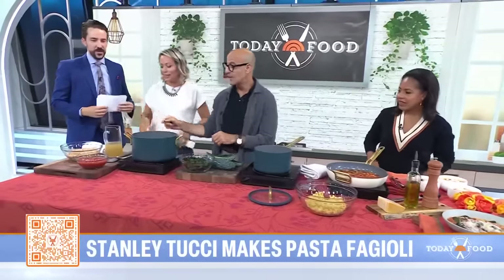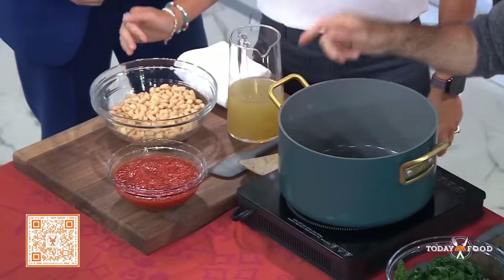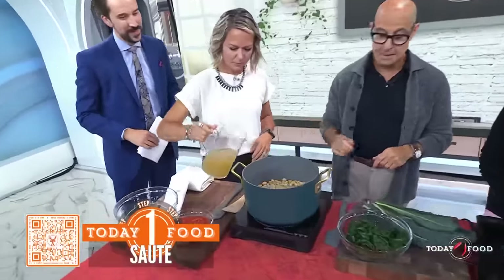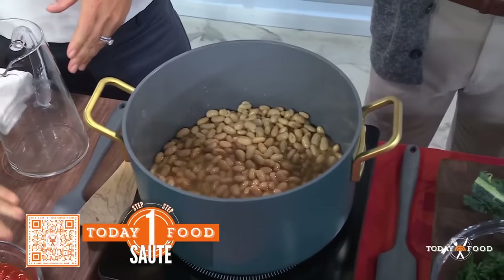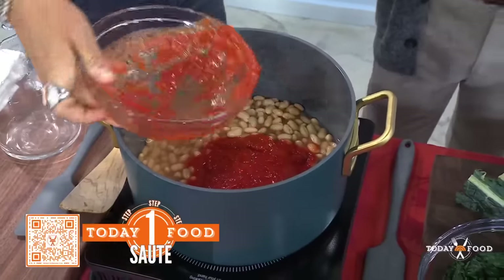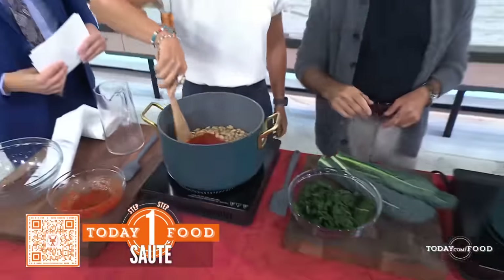So you have onions. And then cannellini beans — I use canned beans. I don't have time to soak my beans. And a little bit of chicken stock. And you can add the marinara, which is really simple. I didn't know you put marinara in. Yeah, you can put a lot or a little, whatever you want. And then you're going to stir it up, and basically it's going to turn into what's in here.